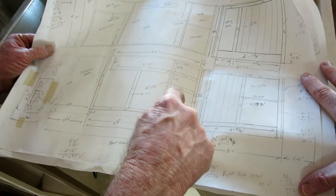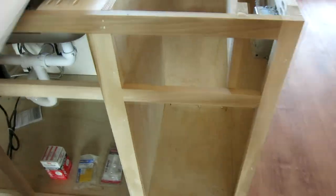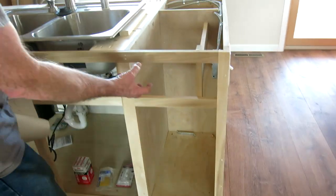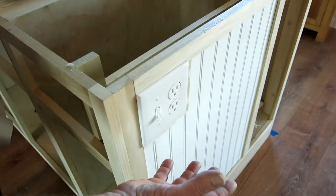I've actually taken out these two rails, and that's going to be a trash receptacle down there — they'll just slide out, pull out, a slide receptacle. This will be a narrow drawer. The reason is because of the electrical connections here on the side.